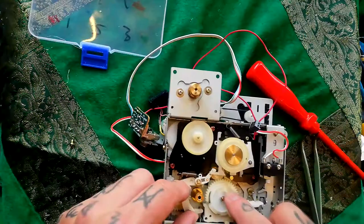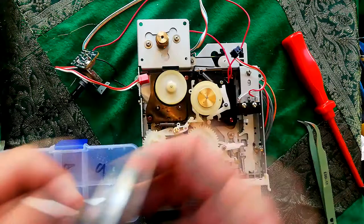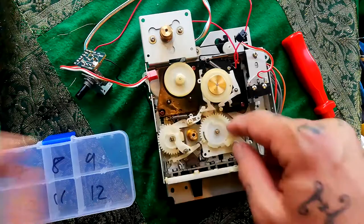Disassembling this is not for the faint-hearted — you can see there's a lot of components. Depending on what is engaged with these buttons, these teeth will fit into this part of the flywheel, and the momentum coming from this motor via the capstan belt will cause these to turn and other things to happen.